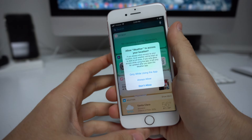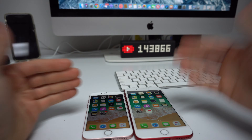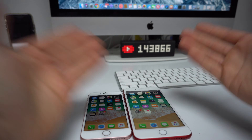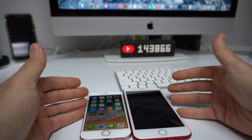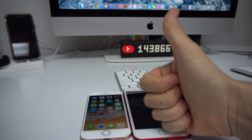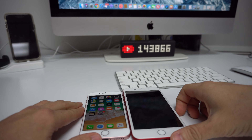Alright everyone, that was just a quick video showing you how to force turn off and restart your Apple iPhone 8, 8 Plus, 7, or 7 Plus. Hope that video helped you out — if it did, go ahead and give it a like. That's it for this one, I'll see you in the next video, and as always, peace.